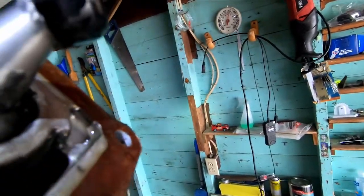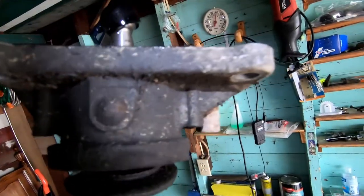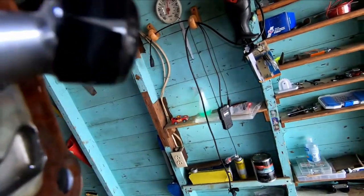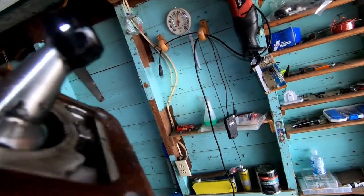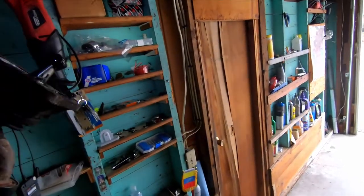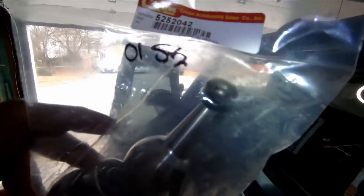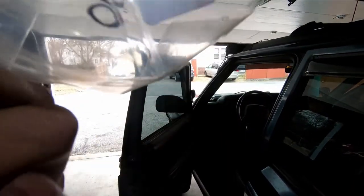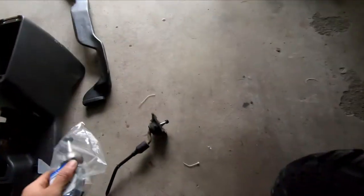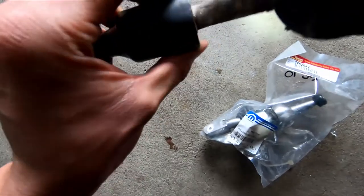Let's take a look at the shifter. The bushing actually looks pretty nice and doesn't look too beat up, but if you see how it's spinning on its own due to gravity, you can tell it's too loose. I'm going to figure out how to take this off and install the new one — here's the new one with new bushing and everything.